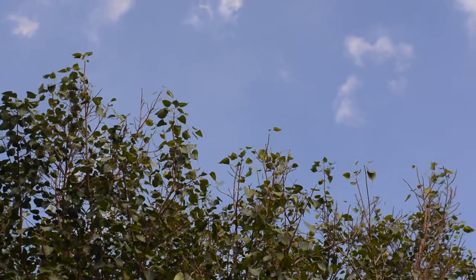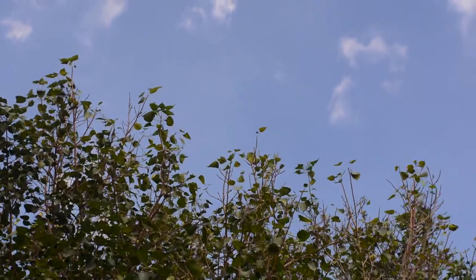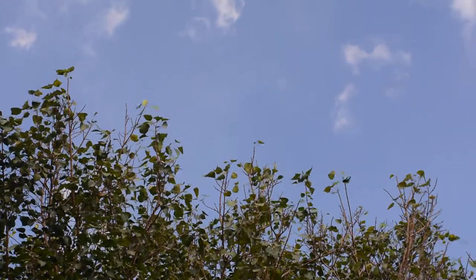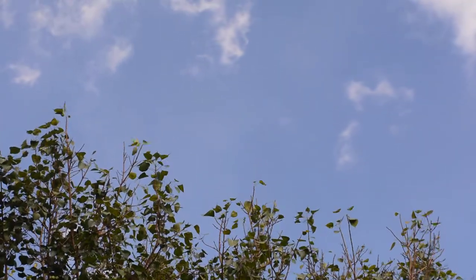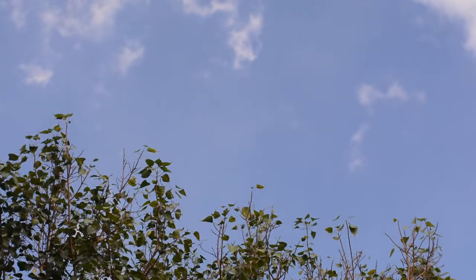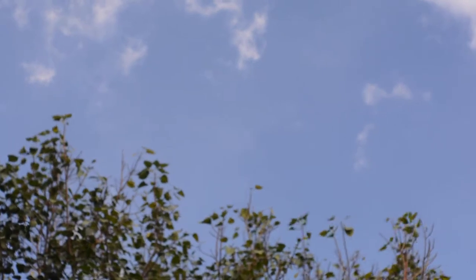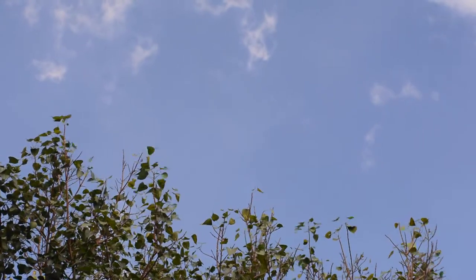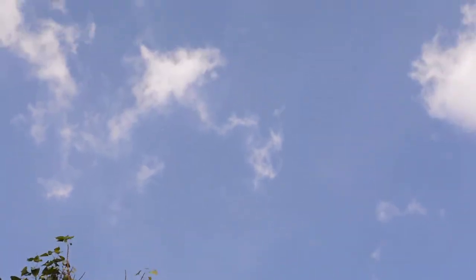I am testing the Super Takumar 50mm F1.8 on my D5200. This is at F4, and you can see that it's very crisp, clean, and sharp. The focus ring is now precisely at the infinity mark, and as you can see, it's also precisely focused to infinity. So I think my testing is over now.